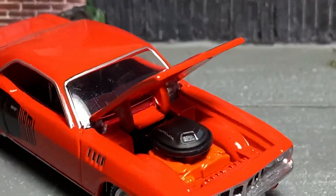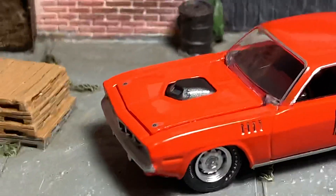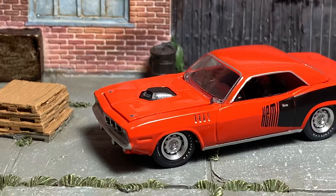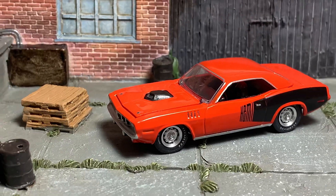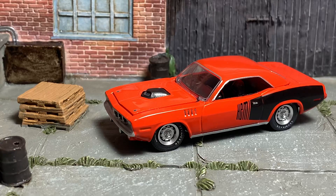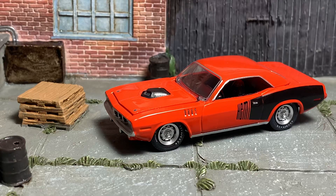So yeah, that is my review of the Green Light Collectibles 1971 Plymouth Hemi Cuda — 50 Years of the 426 Hemi engine. Hope you enjoyed this review and tune in next week. Have a great day everyone, see you next time, goodbye.